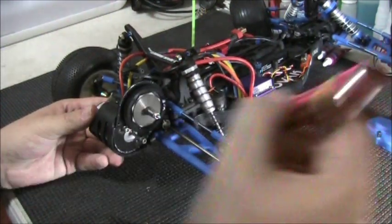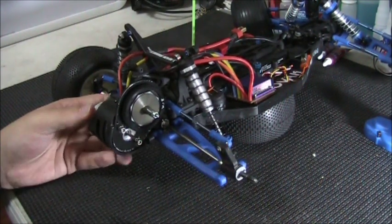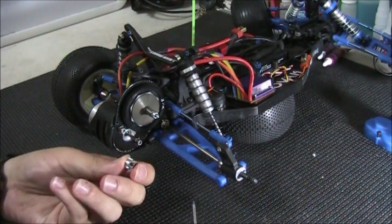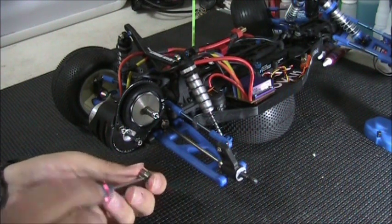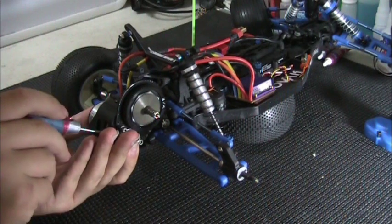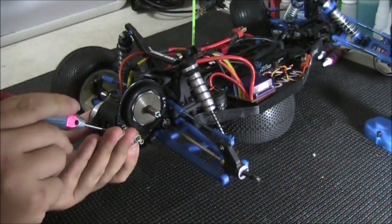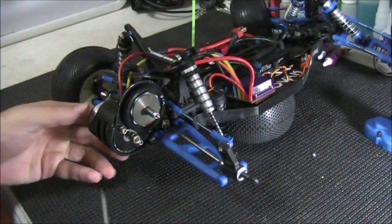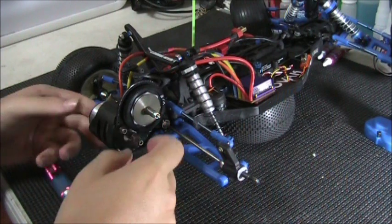Now there are a couple different methods for actually setting the mesh. Some people like to use a piece of paper, some people like to do it by sound — all sorts of different ways. Now in this case, there are usually two sides on the pinion: one with the screw and one with the teeth. I'm going to put the one with the screw on the right. Something you want to make sure: you want to get the teeth flush. So it's flush here — if you're looking at it from the side there's no shadow. It just makes it easier when you're setting the mesh. Make sure this is tightened down, and again you want to use loctite.